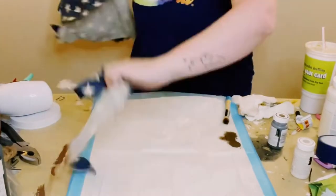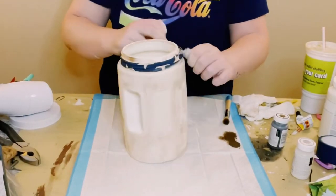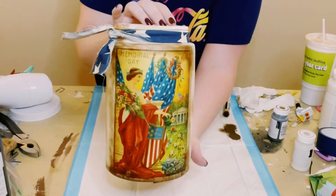Next, I had this star fabric that I got from Hobby Lobby. I just wrapped it around the top of the container and tied it off in a double knot. I think that looks so cute.